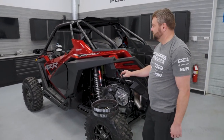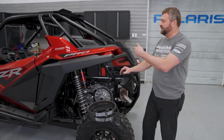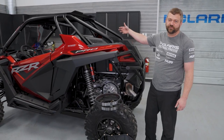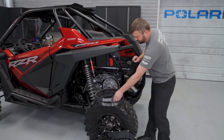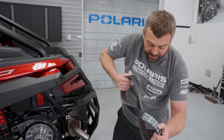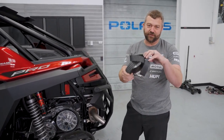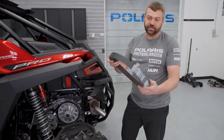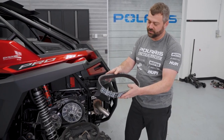As far as carrying a spare belt goes, there are a few spots on the vehicle. A lot of guys will shove it behind a seat - on these Pros there's a storage cubby right on the passenger floor that holds a belt really well. One thing to avoid: some old snowmobilers will twist the belt up and jam it in a small spot, but that can cause it to crack over time. Generally you want to try and keep your belt as round as you can.